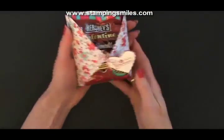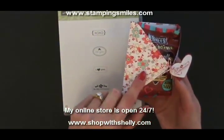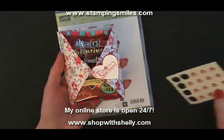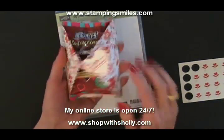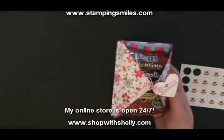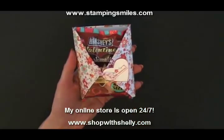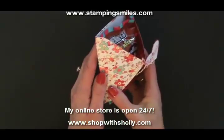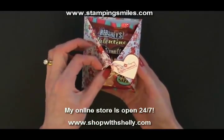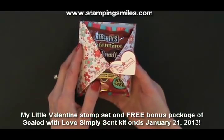Speaking of the best of both worlds — when you purchase My Little Valentine for only $9.95 in my online store, you're going to get the Sealed with Love Simply Sent kit absolutely for free. Enough materials to make 10 of these and still have some material left over, including little die cuts you could attach to keep it coordinated. The Simply Sent kit is $7.95 and you get those absolutely for free. If you want to make more than 10, I was able to put more Simply Sent kits right into my shopping cart. Buy the My Little Valentine and get your free package, then pick up more Sealed with Love Simply Sent kits. Go order these in my online store quickly, because these limited edition stamps and this promotion are only through January 21st, 2013.